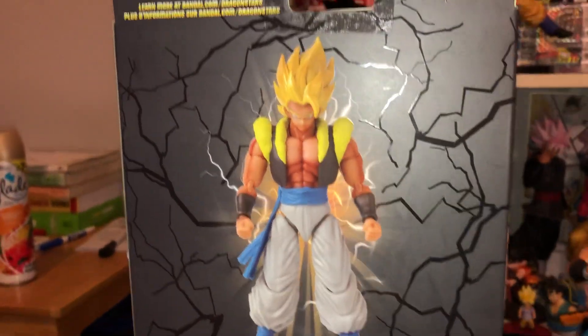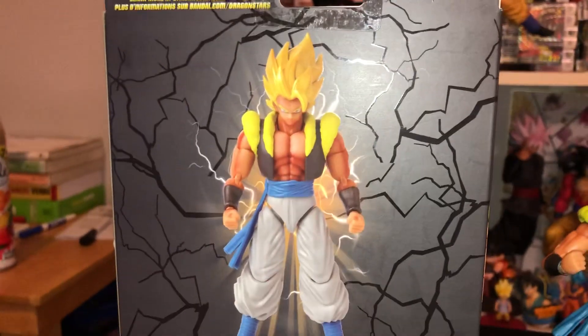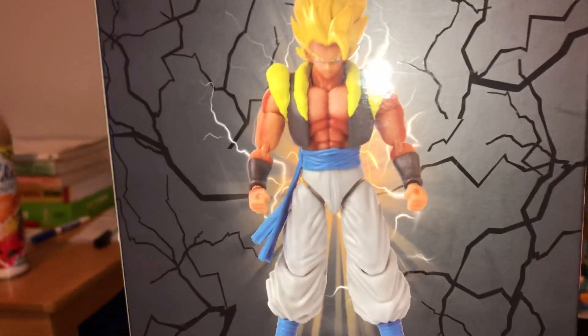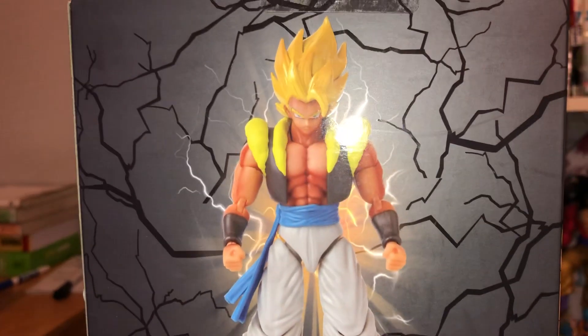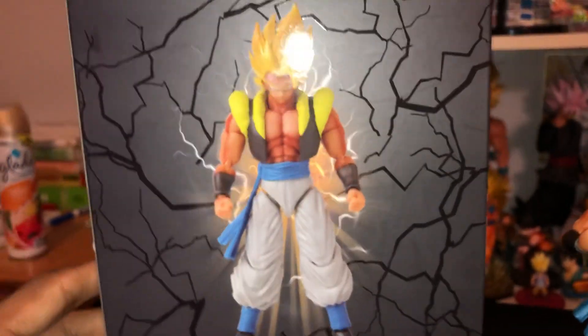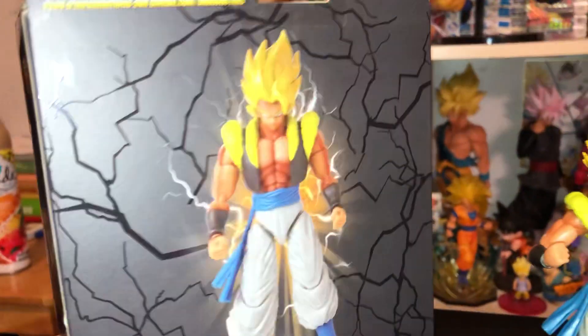Unlike the other figures, I guess because this is a Walgreens exclusive it doesn't show the other figures in the line. That's also partly why I got it — I thought if I don't get it now it's going to go up in price once it sells out. Everybody loves those exclusives. And of course there's another picture of the figure on the back.